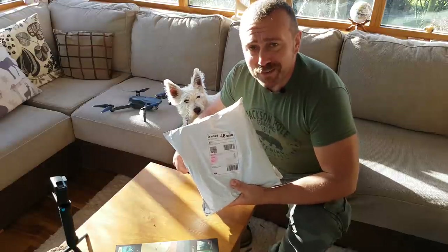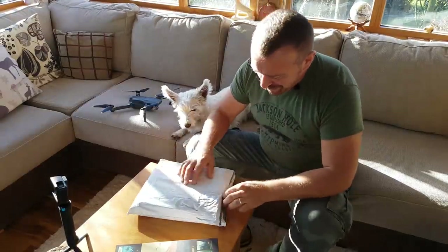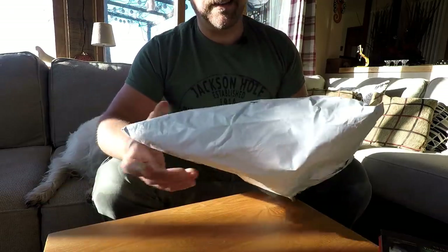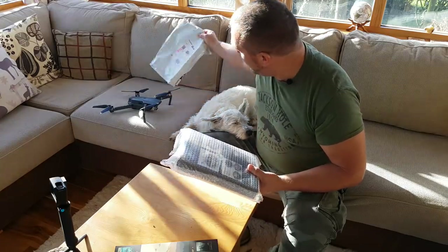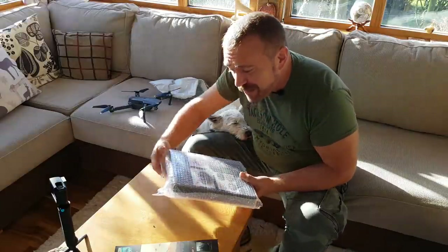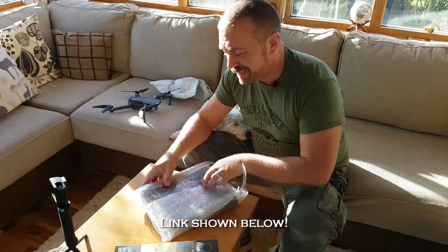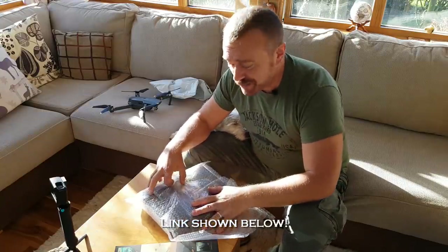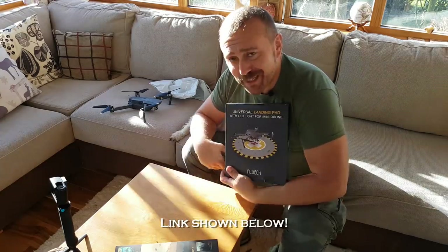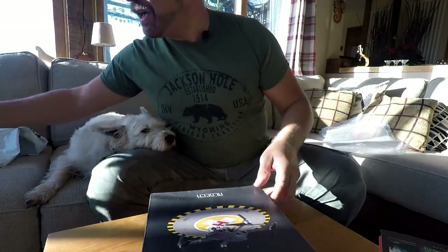Hello, Ian in London here with a little present - always love getting these through the post. Today just having a bit of a laugh with landing the Mavic. I think somebody felt sorry for me in my last video when I was trying to land on a doormat, so they've kindly sent me a little landing pad to try out from RC Geek.